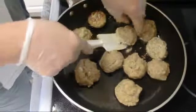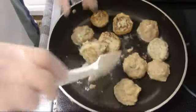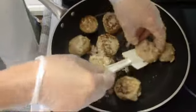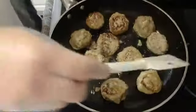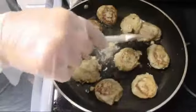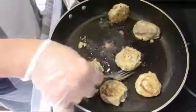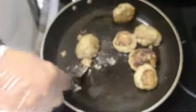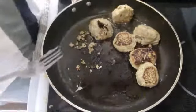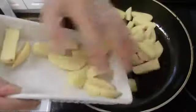I'm gonna form the balls like this, put them here. I'm going to put it in a bowl.